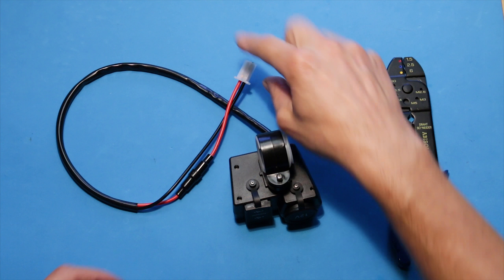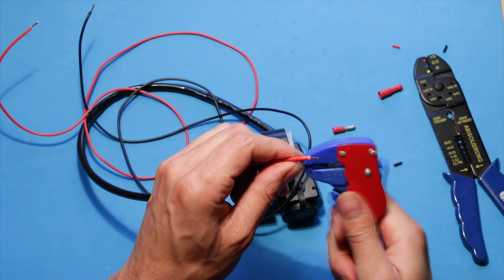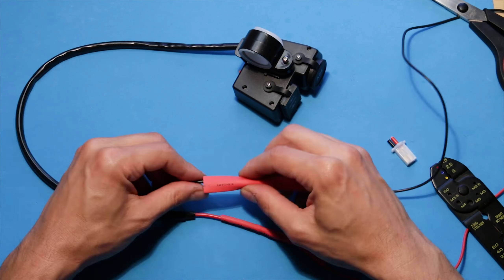First thing I'm gonna do is lengthen this wire. Let's go and install this.